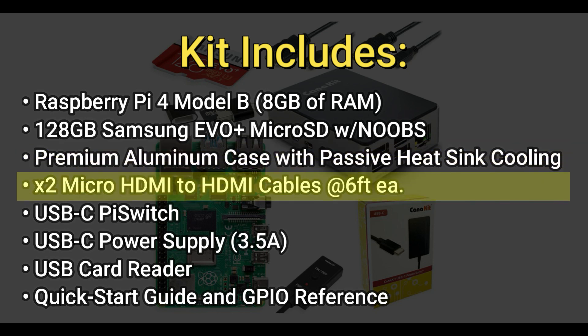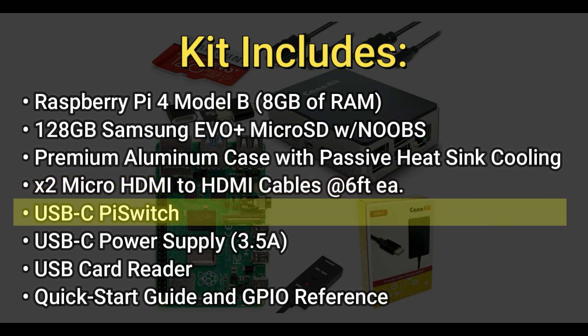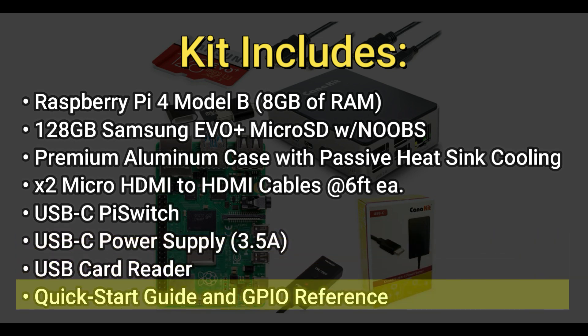It also includes two micro HDMI to HDMI cables at 6 feet each, a USB-C Pi switch to allow you to easily turn on or off your Raspberry Pi, a USB-C power supply at 3.5 amps, a USB card reader, and a quick start guide and GPIO reference.